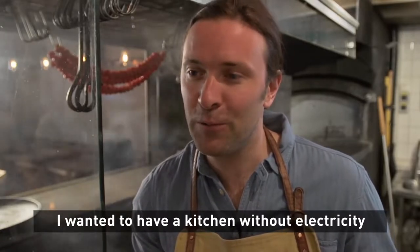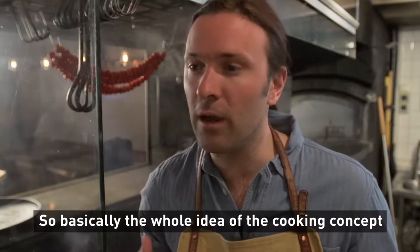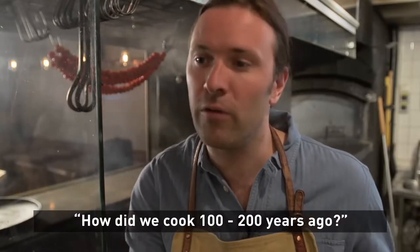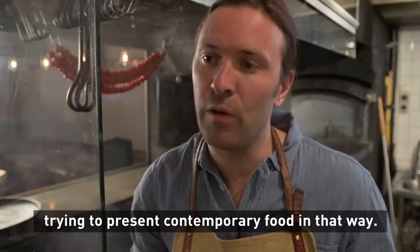I wanted to have a kitchen which was without electricity. Basically the whole idea of the cooking concept is to go to the roots of Scandinavian cooking techniques — how did we cook 100, 200 years ago? And using those techniques, trying to present contemporary food in that way.